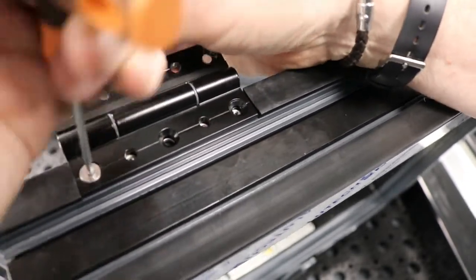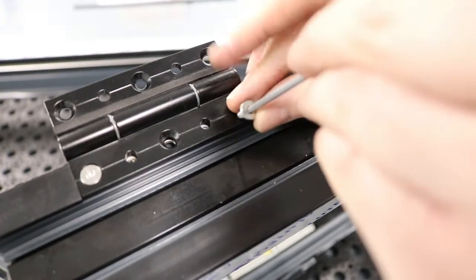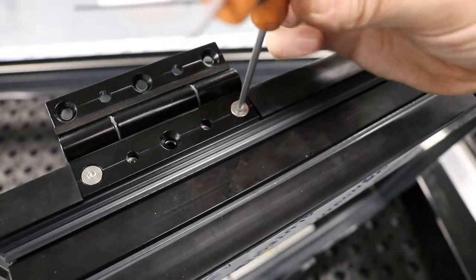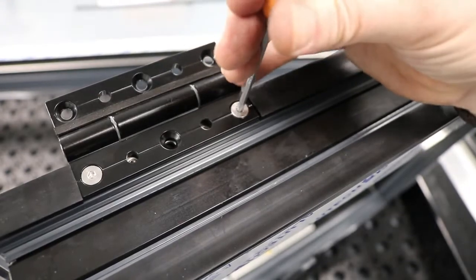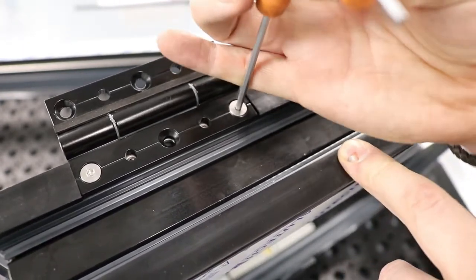And then the other one on the other side, and then do the other one down the bottom. Just repeat the process for the other hinges.